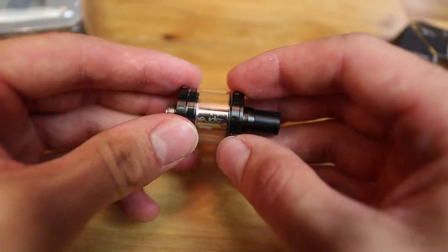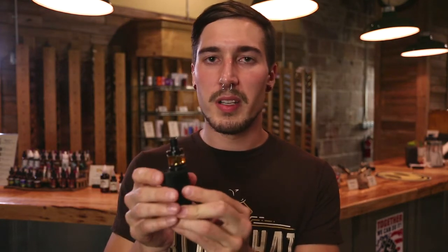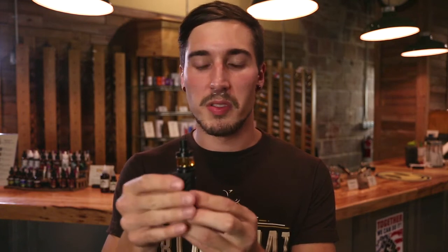Let's go ahead and see how it vapes. I've got it running on my mini volt 40 watt, set at about 22 watts — that's the top of the range for the 1.5 ohm coils, so go big or go home. I've got Black Hat's Lemon Finger, which is from our Black Hat Select line. We'll have a link in the description where you can buy it online or come visit the shop. It's a lemon meringue pie flavor and it's delicious. I've been using it for a while now — let's see how this tank does.